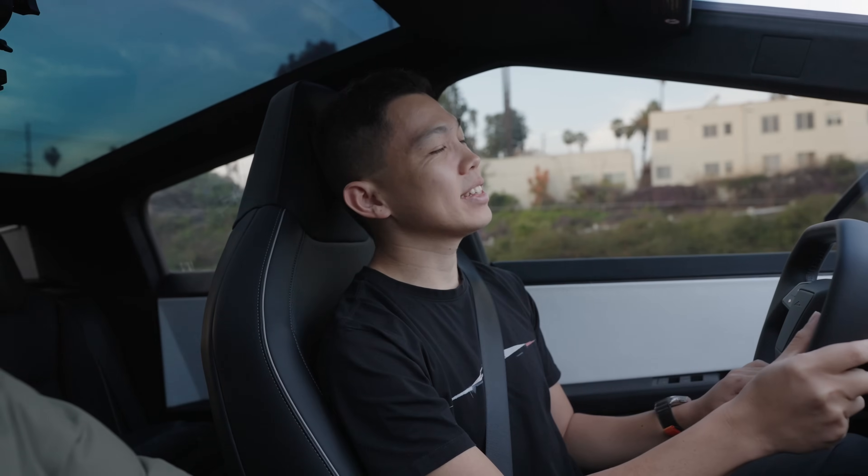Dennis, can you tell everyone what inspired you to get this car? I've had all the Teslas - 3, Y, S, and X - and I like trying new things. I like to think I have car ADD. I always want to try the new stuff - I mean we all like technology, that's why we are fans of Tesla. We always want to try the latest and greatest thing from Tesla. It's just very surreal driving the Cybertruck.